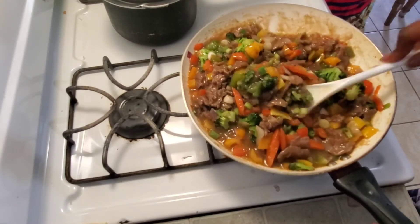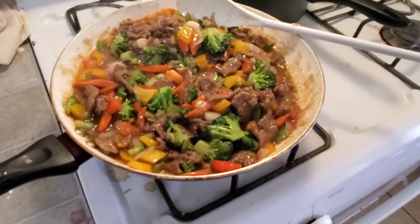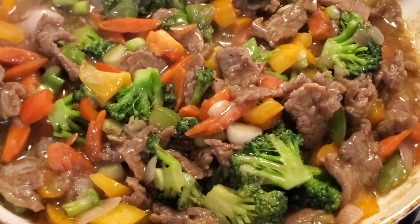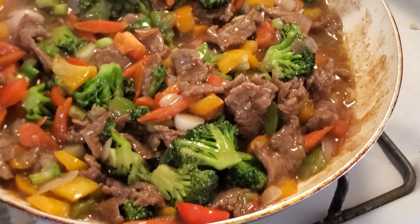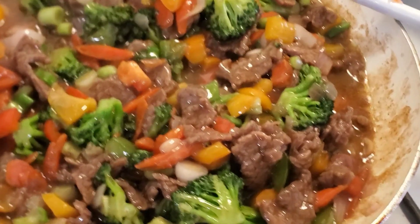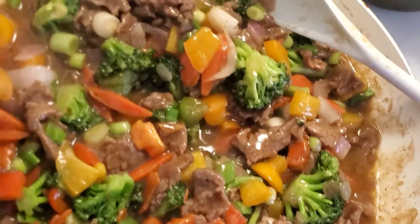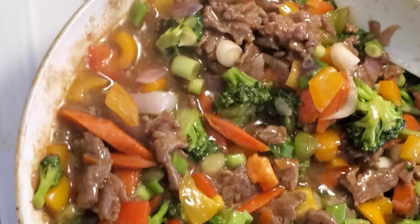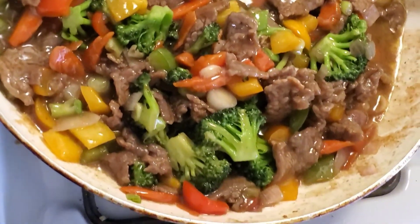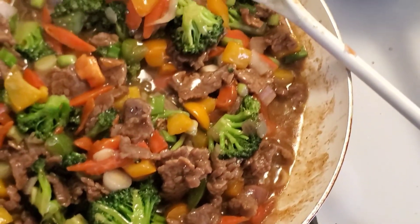Just look at this deliciousness — this looks so good, and it tastes as good as it looks! Definitely give it a try. This is very simple and quick to make for a quick dinner, and it's packed with a lot of nutritious food items. You can make this for the whole family. I'm going to be enjoying this beef vegetable sauce with some white rice.